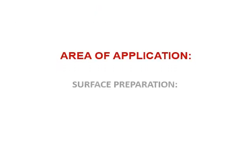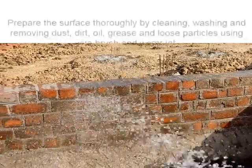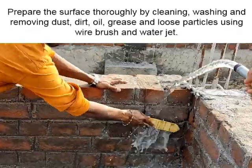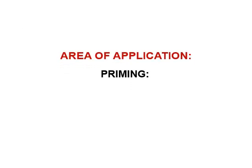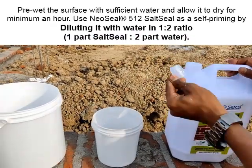Surface preparation: Prepare the surface thoroughly by cleaning, washing, and removing dust, dirt, oil, grease, and loose particles using a wire brush and water jet.